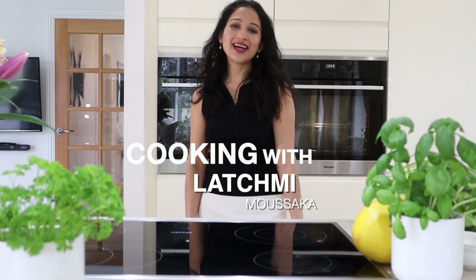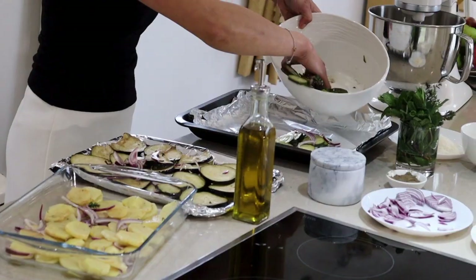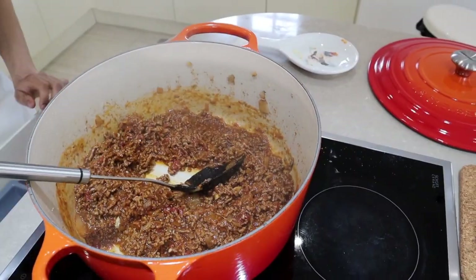Hi, I'm Lashley and today I would like to share with you my version of La Moussaka. La Moussaka is essentially minced lamb cooked with lots of tomatoes, herbs and spices, layered on top of beautifully roasted vegetables and topped with a rich creamy béchamel sauce.